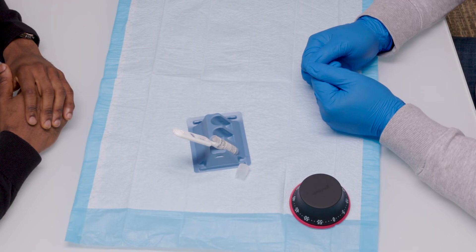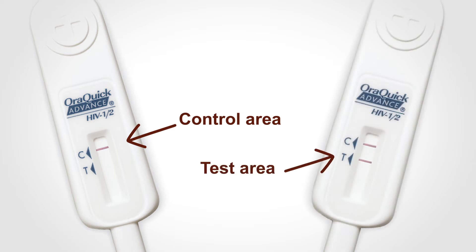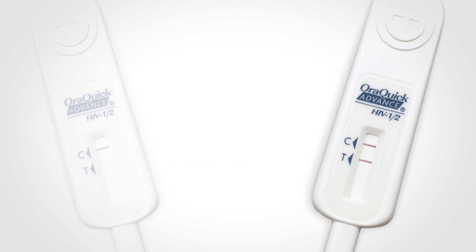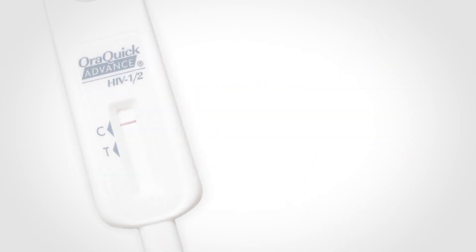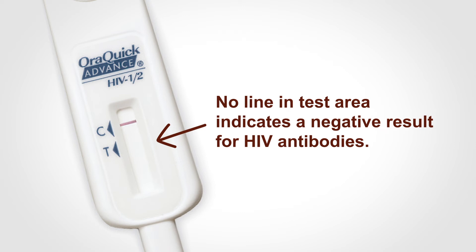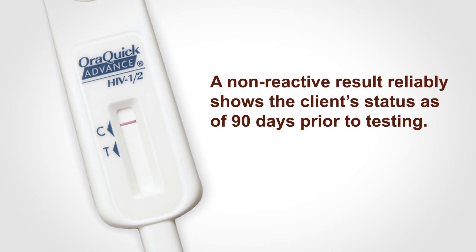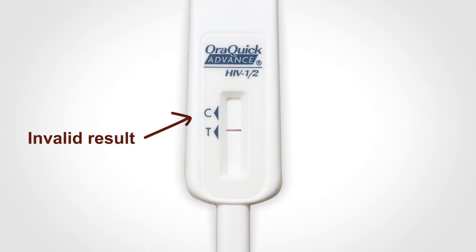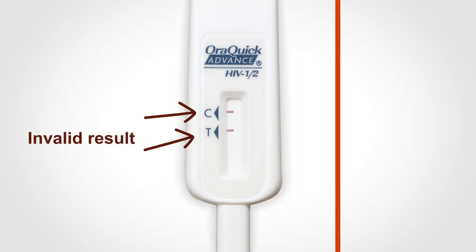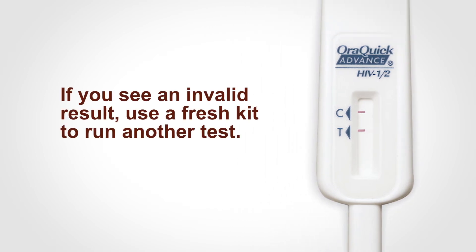After the appropriate time has passed, look for a line in the control area — this shows the test is working correctly. Now look at the test area. A line in the test area indicates a reactive result and is considered to be preliminary positive. A preliminary positive result should be confirmed with a follow-up test. No line in the test area indicates a non-reactive result and is interpreted as negative for HIV antibodies. A non-reactive result reliably shows the client's status as of 90 days prior to testing. A test can be invalid if there isn't a line in the control area, even if you see lines in the test area, or if the lines are not all the way across the strip. If you see an invalid result, use a fresh kit to run another test.